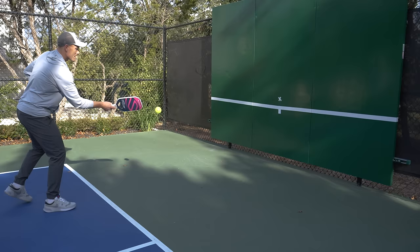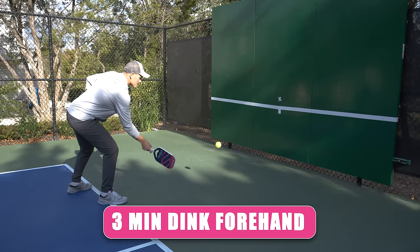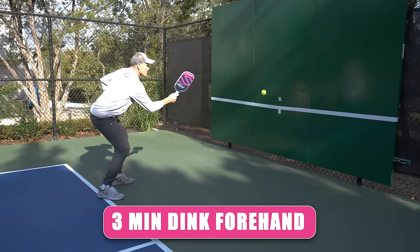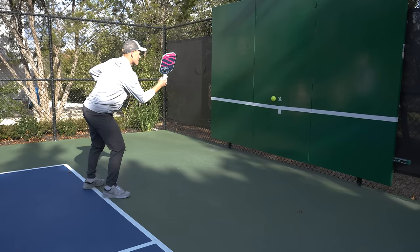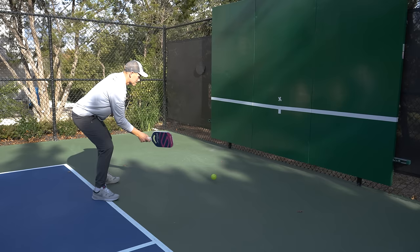We're going to start with dinking, just like any usual warmup — it's the slowest, easiest way to ease into things. We're going to go three minutes on the forehand side only. Depending on your level, you can make this as simple or complex as you want. If you're entry level, just keep it simple, trying to put the ball as close to the target as possible. If you're at a higher level, you can mess with spins, try going above the target then below to replicate lift dinks and push dinks.